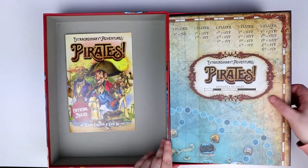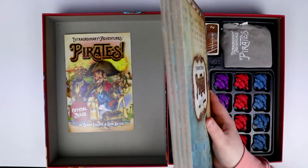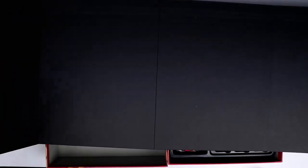Next up — oh please tell me this is the board. Oh my god, this is a lot of board! This may be the thickest game board I've ever seen. I'm not going to be able to fit all of this on camera — you'll have to bear with me while I unfurl it.